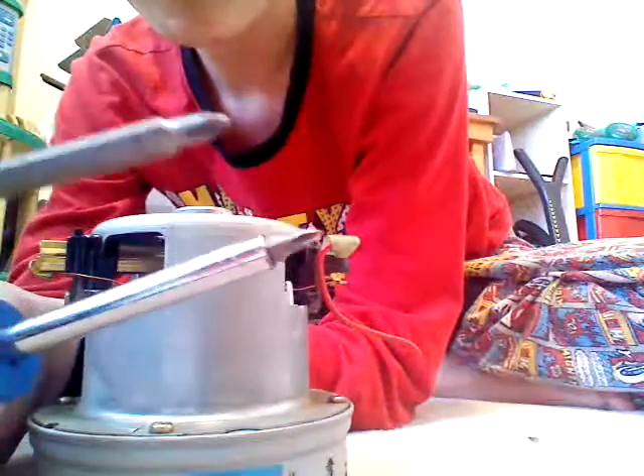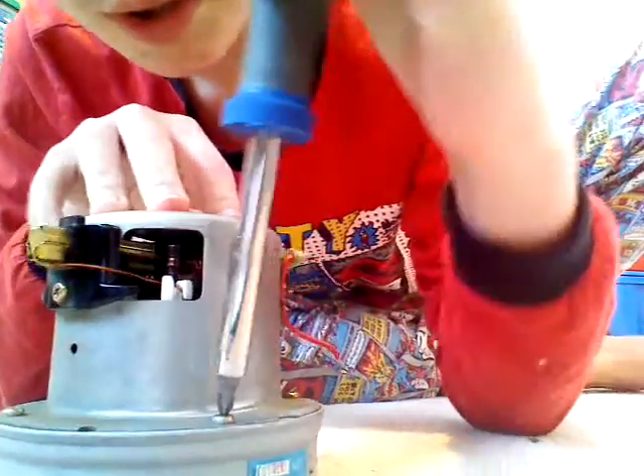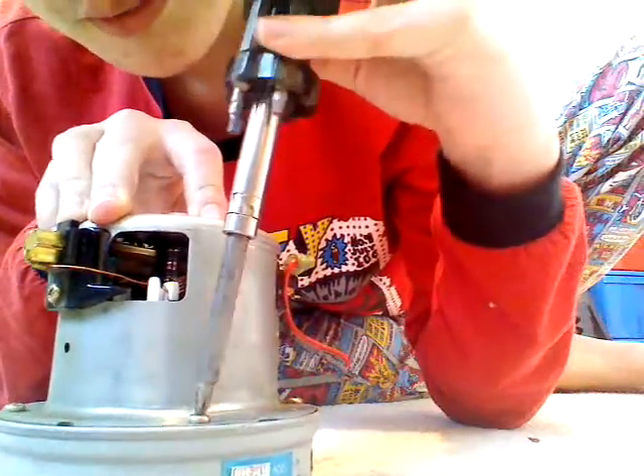Using two screwdrivers to take the bottom off. But the bottom, unfortunately, doesn't want to come off. The screwdriver slips, and I'm pretty sure nothing else here is going to want to work either.